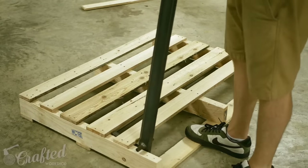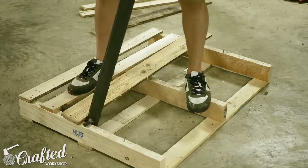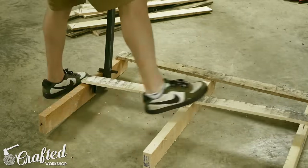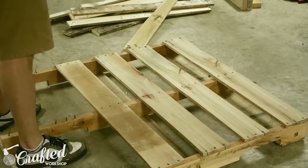The first step in any pallet project is also probably the least enjoyable step, and that's disassembling your pallets. There are a few ways to do this, but there are really three main options. First is to pry the slats off with some kind of tool. There are lots of choices in this area, but I'll put a link to the tool I'm using in the build article.